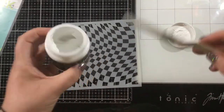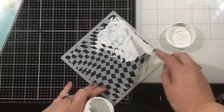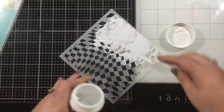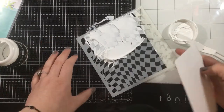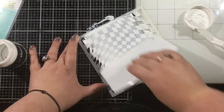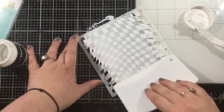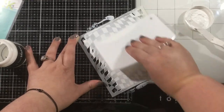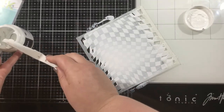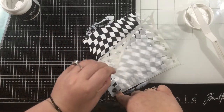Then I'm going to grab Deco Foil Transfer Gel Blanco. I'm going to be transferring some foil onto this background. And since I'm using a black cardstock, I wanted to be sure that I use the Blanco because this is going to dry an opaque white color, so it's going to make the foil just shine a bit brighter, in my opinion. I'm using a stencil palette to evenly spread this gel across my background. And then I'm just going to scrape all of the excess gel back into that container and remove the wonky checker stencil.